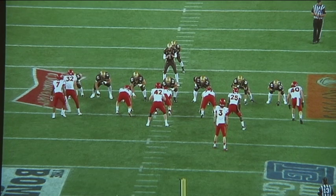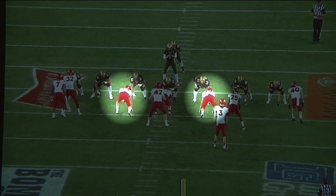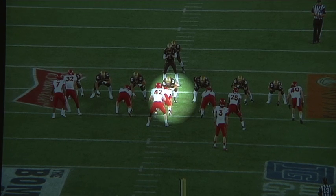When we look at this from the tight line, you can see how our alignment is. Our two defensive ends have reduced and have lined up on the outside edges of the guards, and our nose is lined up head up on the center.